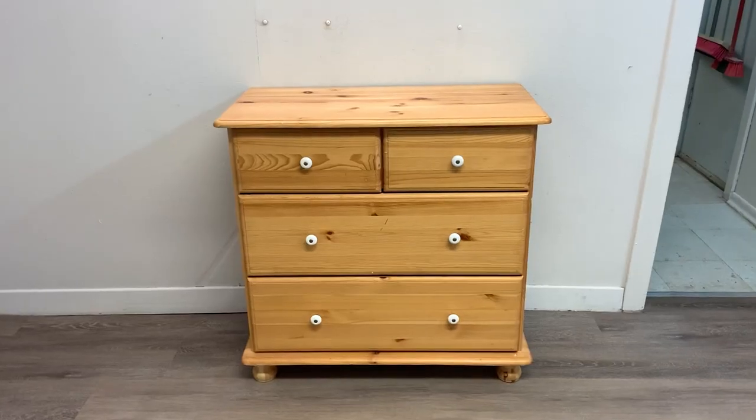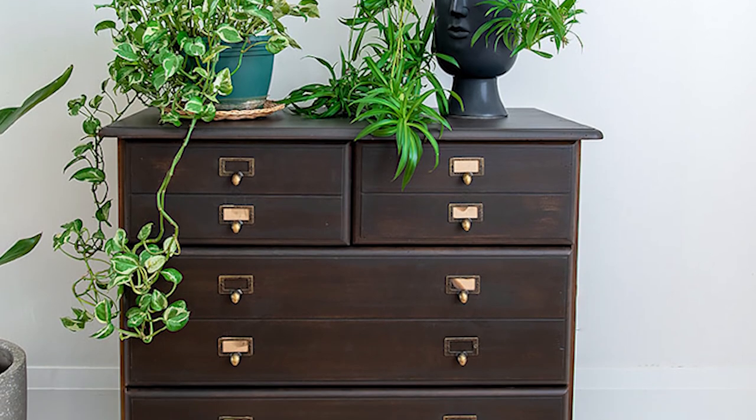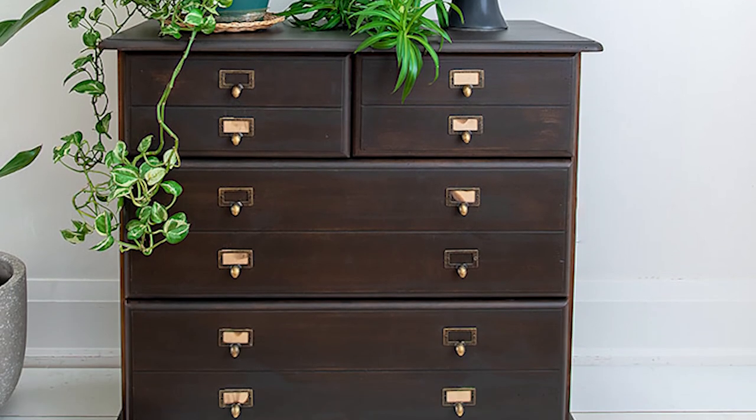And now for the big reveal — here is the before, and here is the after. I hope you love this piece as much as I do.